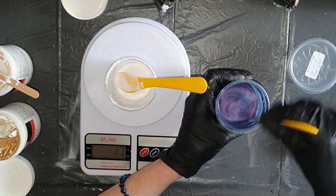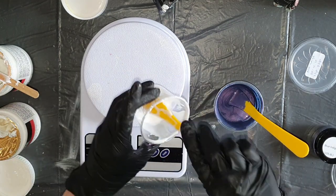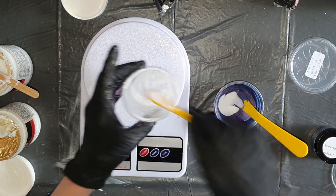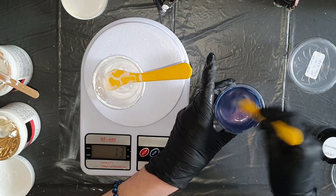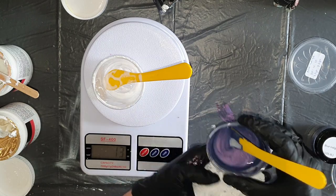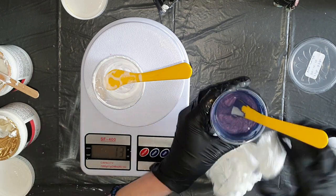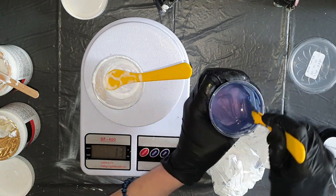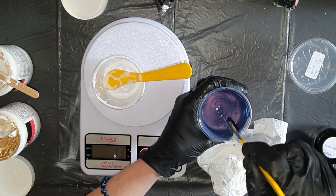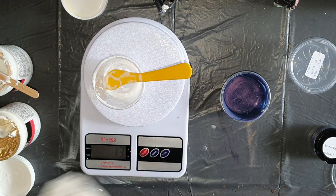Stirring it very well. All these cell activators I'm also going to use in my next video so you can see the difference in lacing between the Australian Floetrol and the cell activator made with the PVA glue. So this one is done.